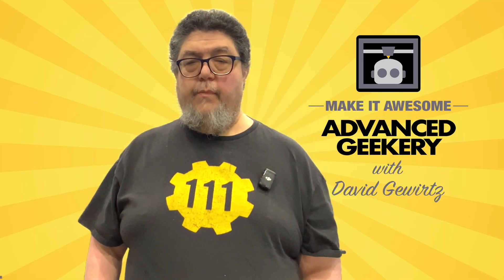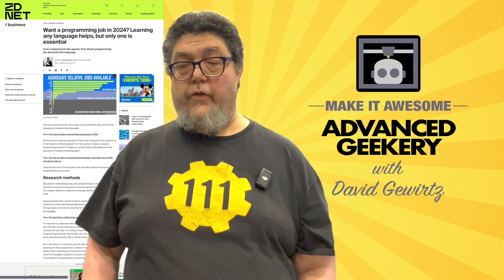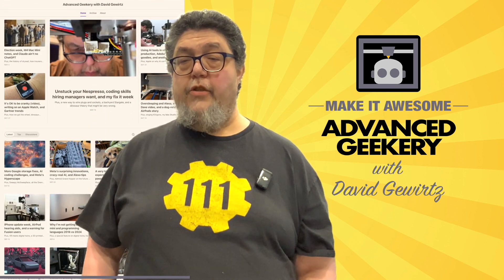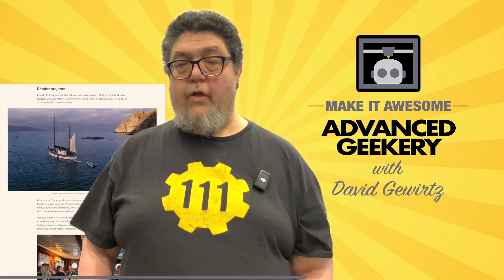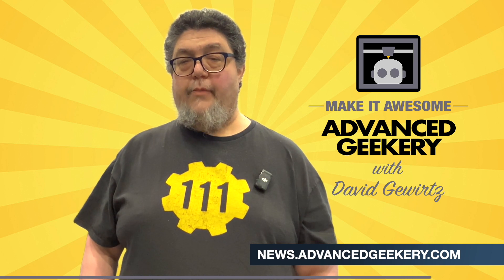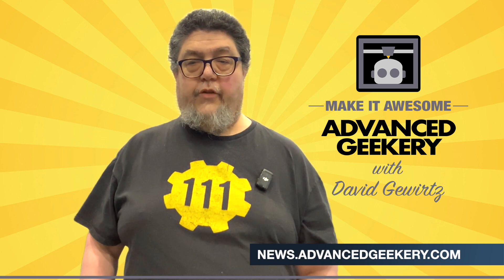This program is sponsored in part by the Advanced Geekery Weekly Newsletter. Want exclusive access to my latest ZDNet articles, behind-the-scenes updates on my projects, and must-watch YouTube videos curated just for you? How about fascinating reads from around the web and a chance to have your own project spotlighted? It's all in the newsletter. And the best part? Subscribing is absolutely free. Don't wait — click the link below to get your weekly issue and make it awesome.